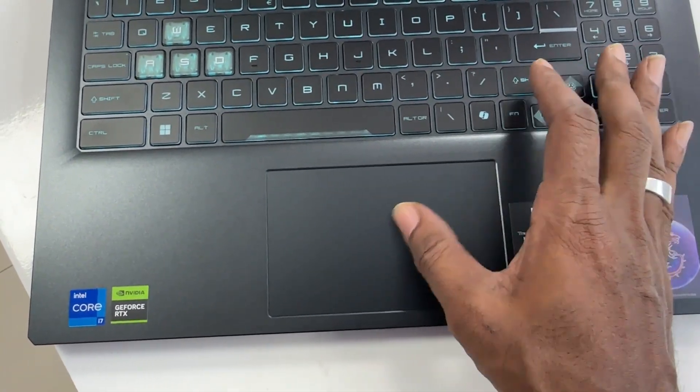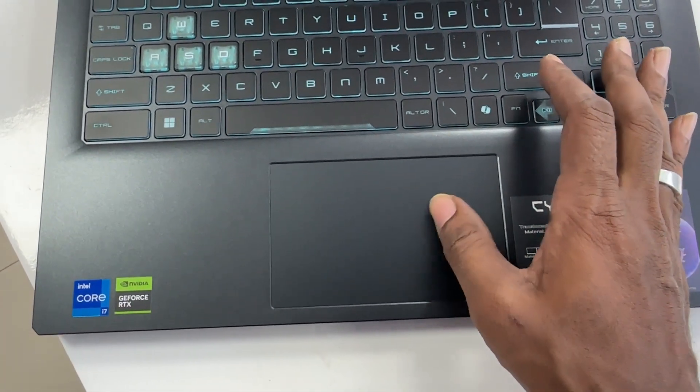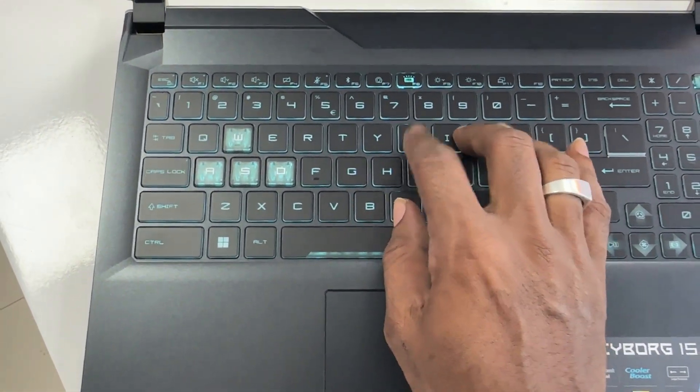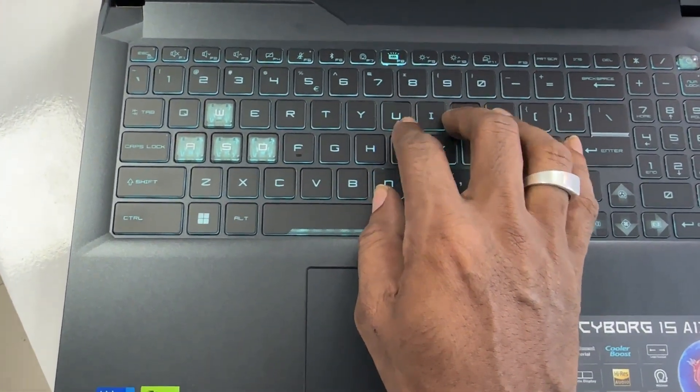Larger touchpad. Enjoy a boundless touch experience with the 32% larger touchpad size. It's exquisitely center-positioned to make sure it stays out of your palm's way when playing games.